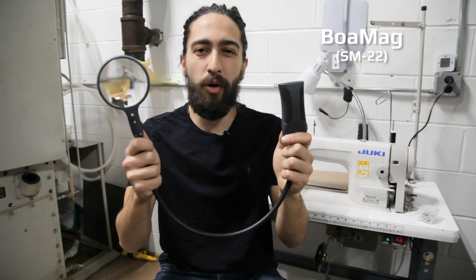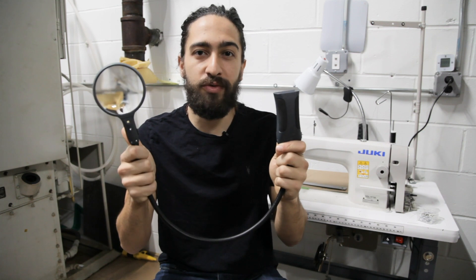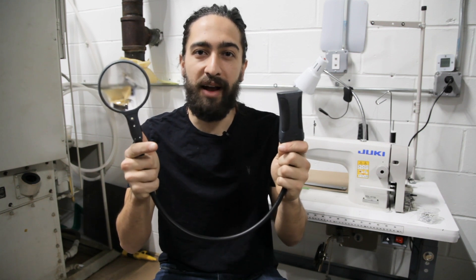Hey everyone, this is Yetir from Carson Optical, and today we're going to be checking out the Boa Mag. The Boa Mag is versatile and has multiple functions. It can be used as both a hands-free and a freestanding magnifier.